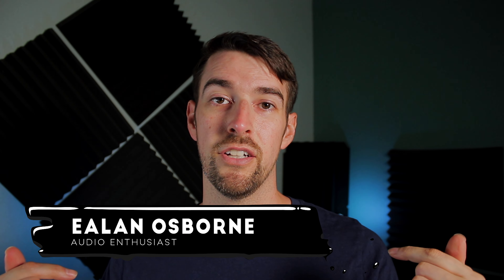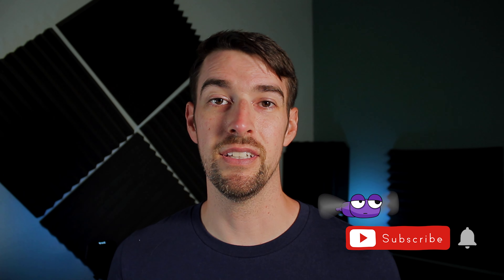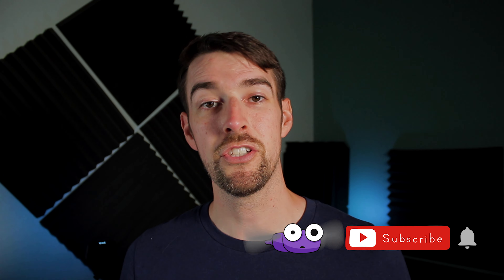Hey everybody, this is Elon Osborne and this is my YouTube channel where I talk about movies, audio, and music. If you like watching videos about that kind of thing, please consider hitting that like button and subscribing, because it's my mission to bring you everything home theater and audio related, while entertaining you at the same time.